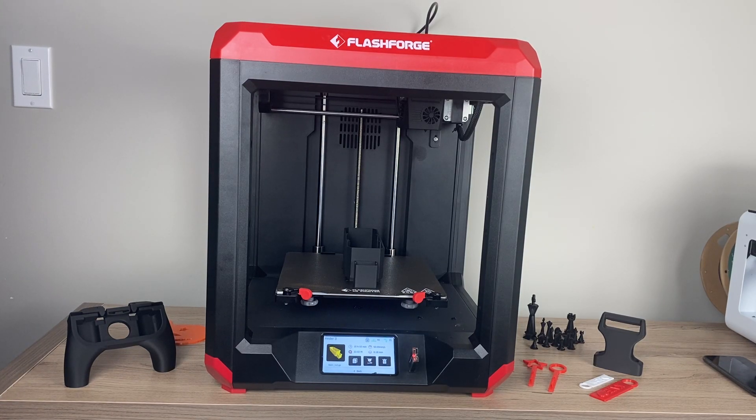This is the FlashForge Finder 3.0 printer. In my opinion, this is a great beginner-level, entry-level 3D printer. This is the main 3D printer that I use at my house to build a variety of projects, and I'm really happy with it — really happy with the print quality and really happy with the ease of use. I'll go through a few of the features that I like.